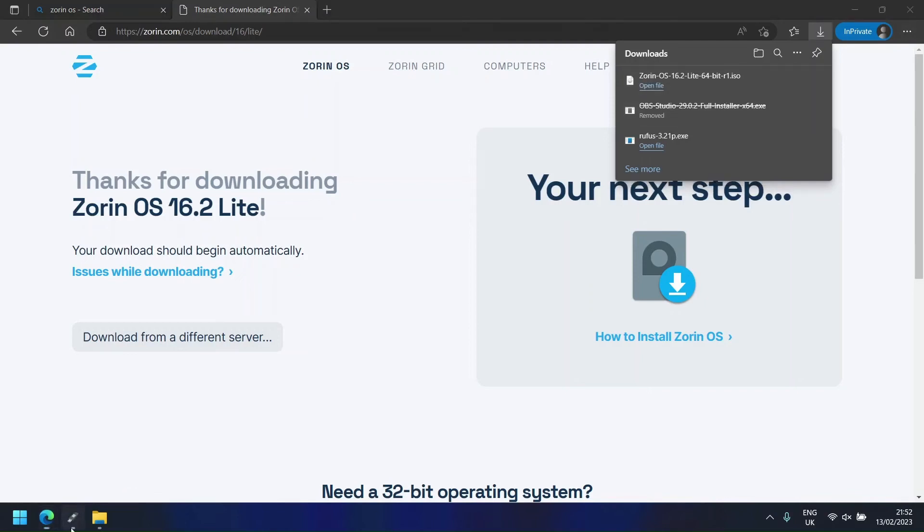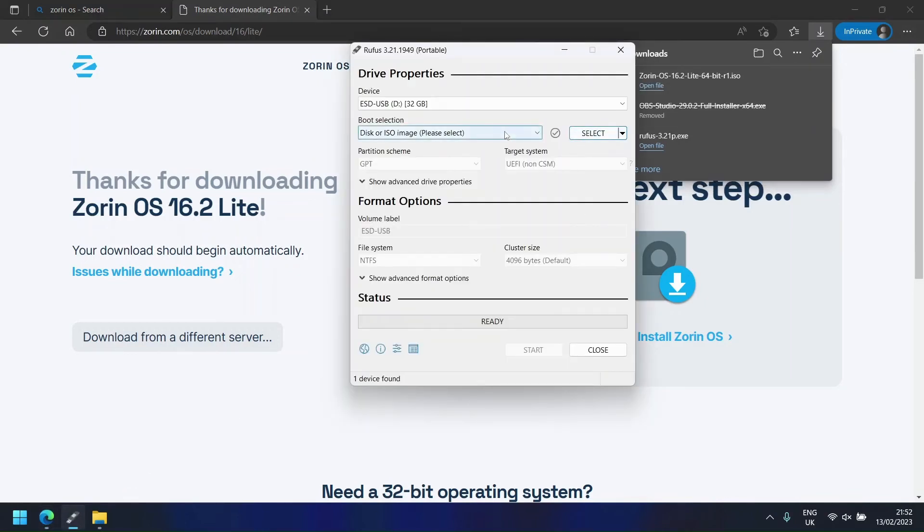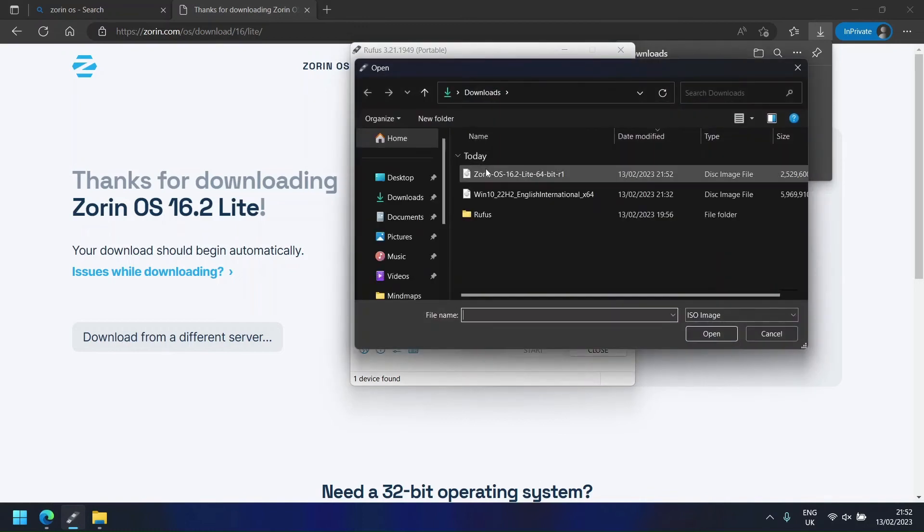Once your ISO has completed downloading, open Rufus. Press Select and find the ISO which you downloaded.